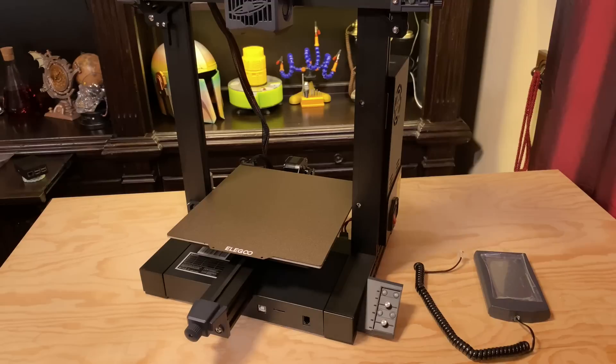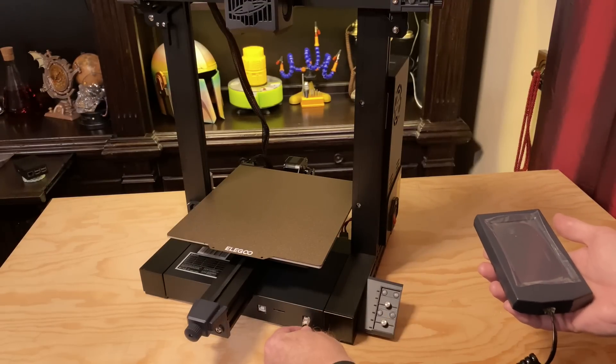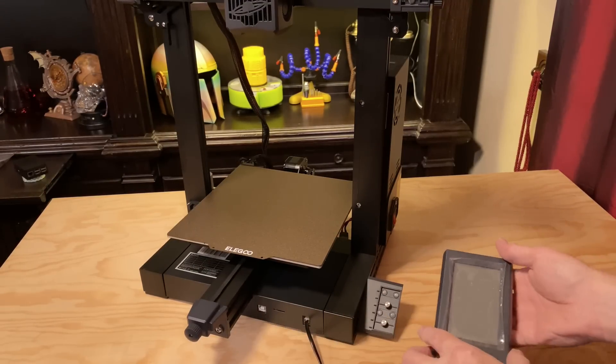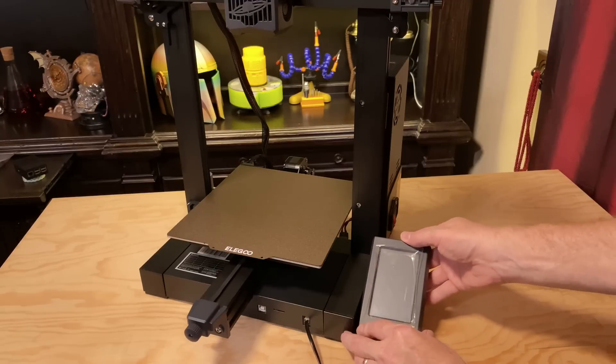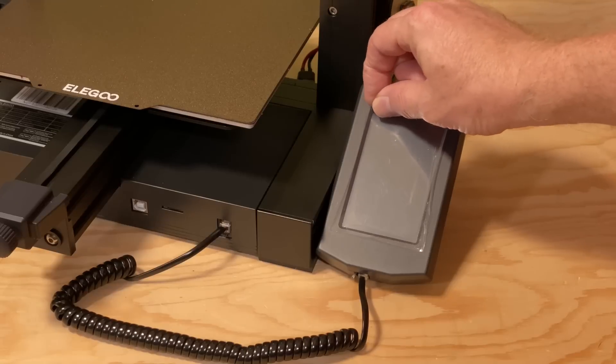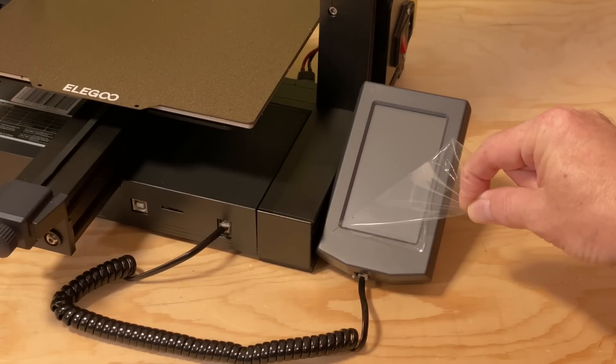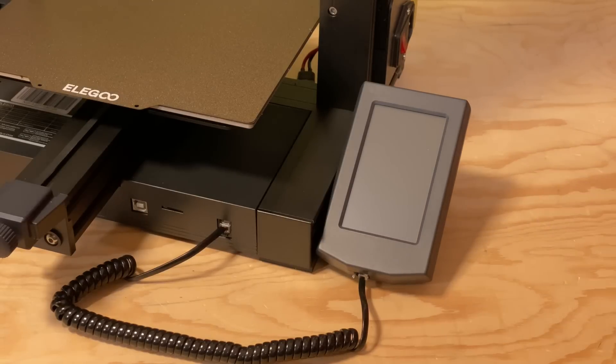Next, attach the screen to the printer. You'll need the printer, the screen, and the curly cord. Plug the curly cord into the printer, and then snap the screen onto the bracket on the right front corner of the printer. And then, the most satisfying part — slowly remove the plastic film from the screen.